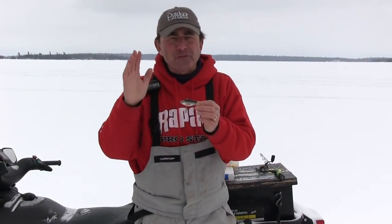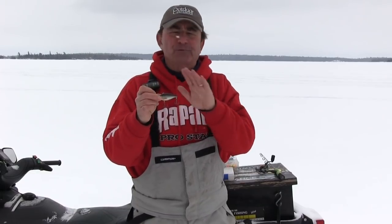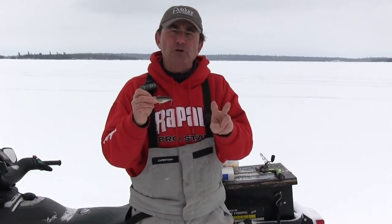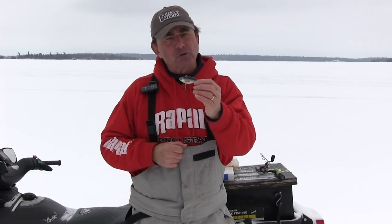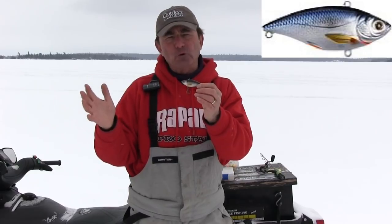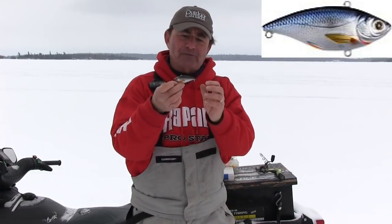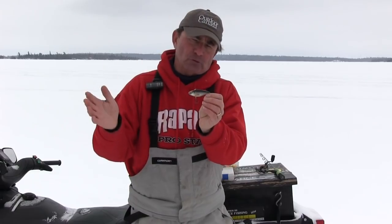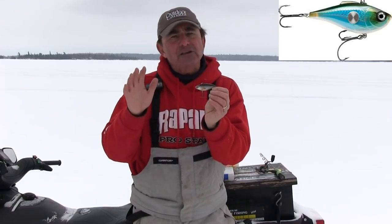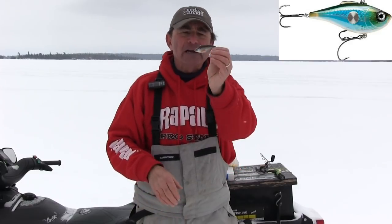Now let's talk about number three. I guarantee this one's probably going to surprise you. The third lure that you need for walleyes in the wintertime is a lipless crankbait. We've used virtually every lipless crankbait made, and there are two that dominate. The first one is the Live Target — the Live Target golden shiners or the Live Target shads. They've come out with new colors, including a crappie color and a tilapia color that are absolutely superb — the most lifelike paint jobs I've ever seen. The other one that works really well is the Rapala Clackin' Rap. And the reason these are so good is because they tend to fall horizontally, whereas most others fall with their heads down.